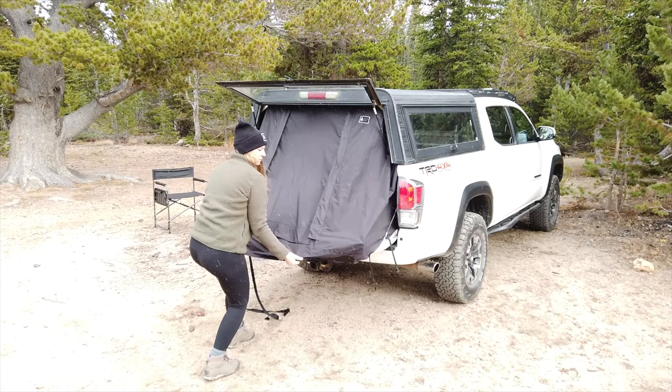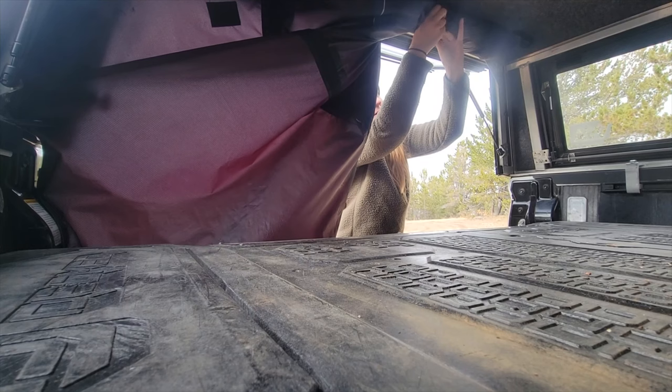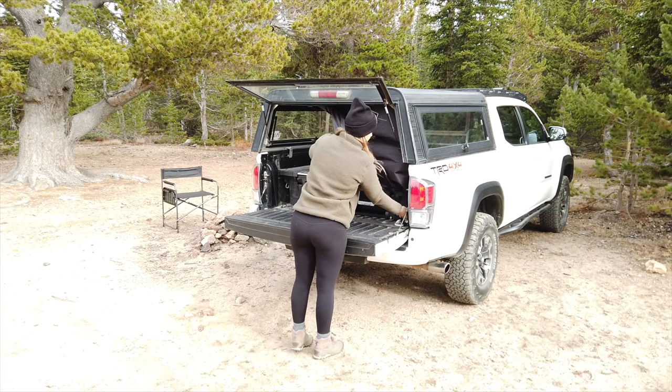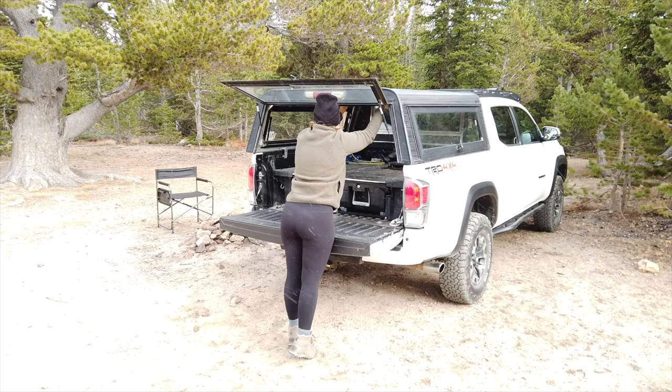The tent is just as simple to pack up. Undo the bottom magnetic flap and release the straps and you're ready to roll it up back into the topper. The Topper Tent is proudly made in the USA.